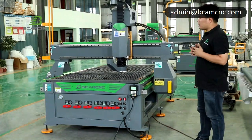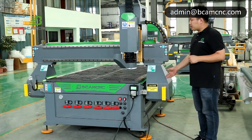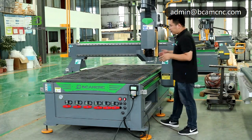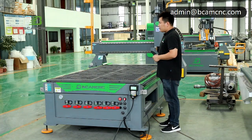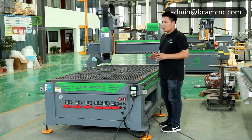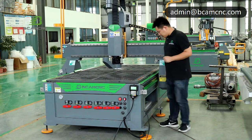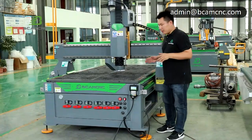Now let me show you our machine safety feature. This part protects your staff. Now the machine is working and running. If you stand out here and don't notice the machine is running, normally it will hurt you, maybe seriously. But our machine will help you to avoid being hurt — you can see it will stop automatically.